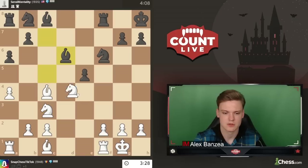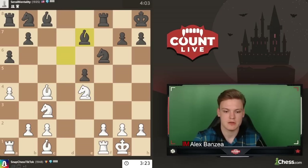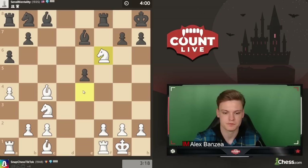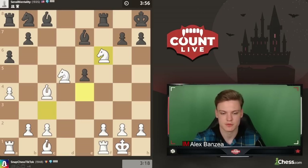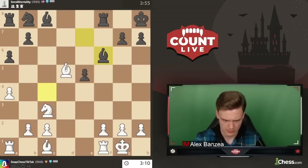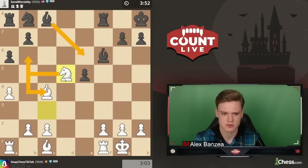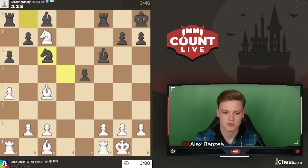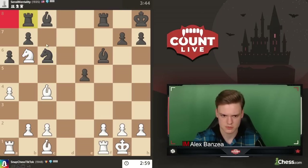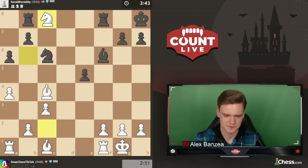Maybe Nc6 Be3 - we'll keep Bd6. Just Ne4 looks very strong. I think I want to get a tempo so I'm going to do it this way. Could just take and play Nd5, or play Nd5 directly. Let's do it this way. Knight d5 - okay Bishop e6. Perhaps Ne4. Maybe Bishop d5 and Nc6, just chop it. Okay I'll do Nd5, Be6, Nb6, and take back. Just trading and I'm up a pawn.